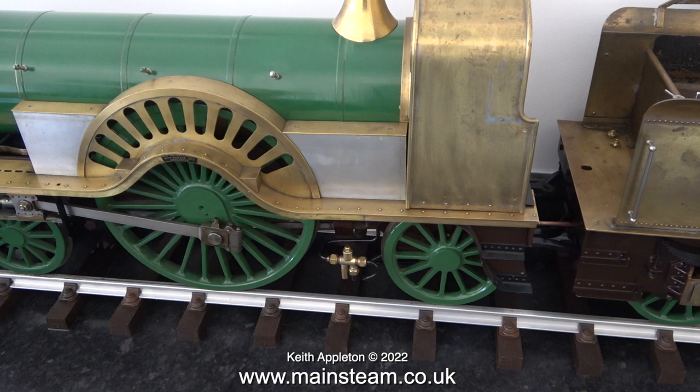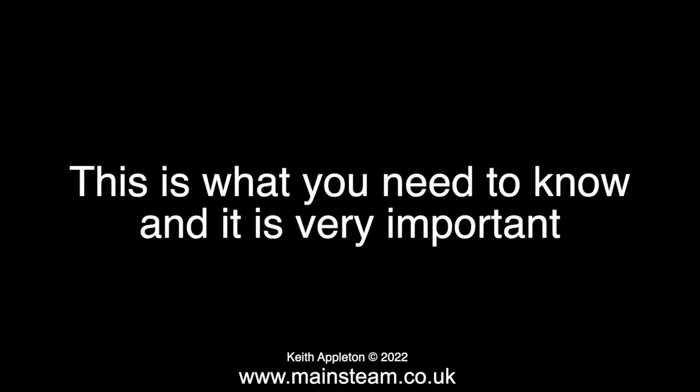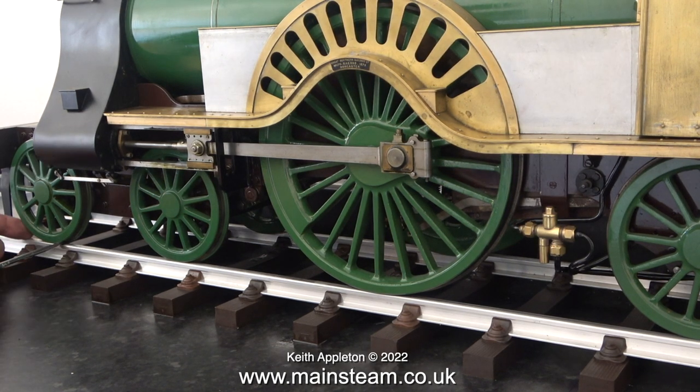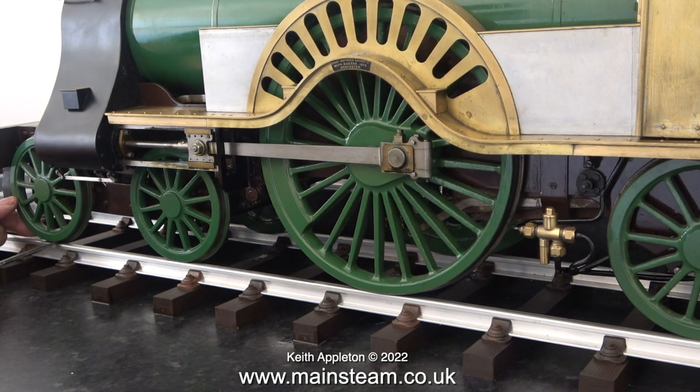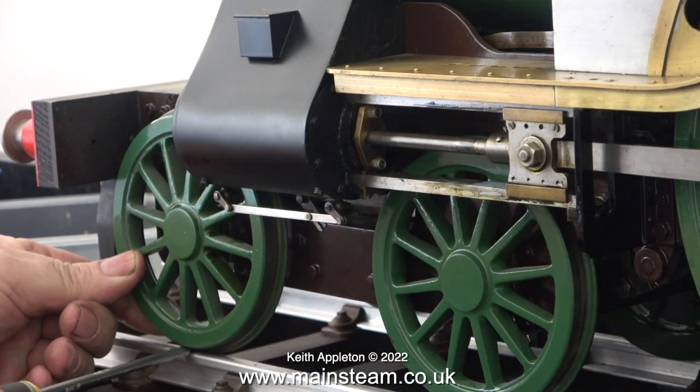Under each of the large pair of wheels there is a pair of adjustable compression springs, and on the front bogie, the trailing pair of wheels, and the tender wheels, there is only one compression spring per wheel. Please watch the next part of this video carefully — this is what you need to know and it is very important. You need to know how much pressure each of the wheels puts on the track. First of all, I'm putting a screwdriver blade underneath the front wheel on the bogie.